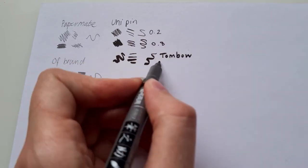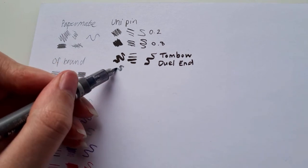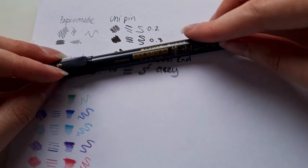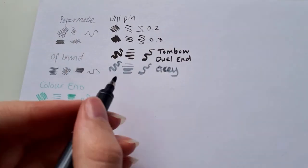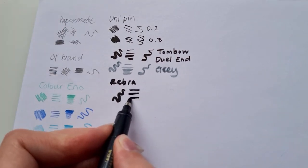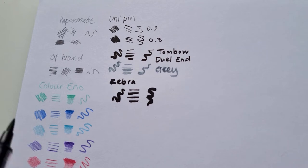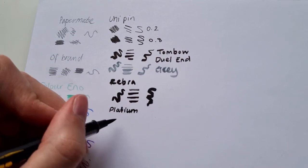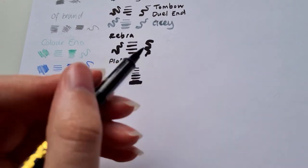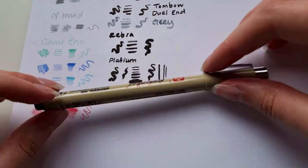Most of the time I'll always pick up the 0.2 or the 0.8. The Tombow dual-ended one is similar to a Fudenosuke but slightly more flowy as a brush. The Zebra pen is a lot chunkier — I like to use it to shade or colour in. The Platinum one is similar; I use it to colour in dark parts of drawings. It flows very well and you can get a very fine or very thick point depending on pressure.